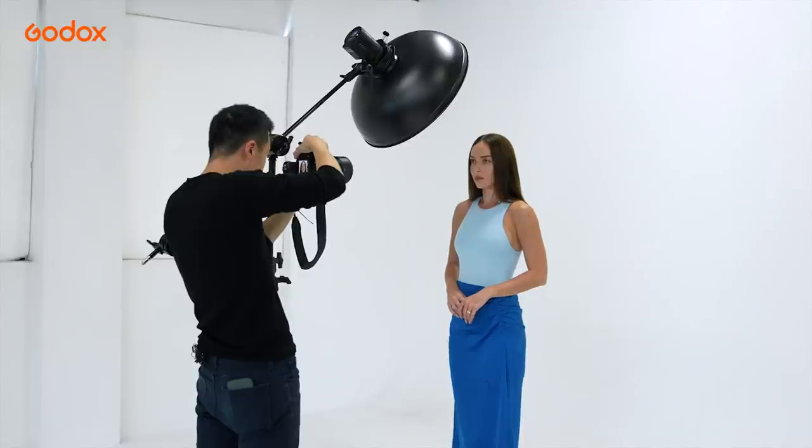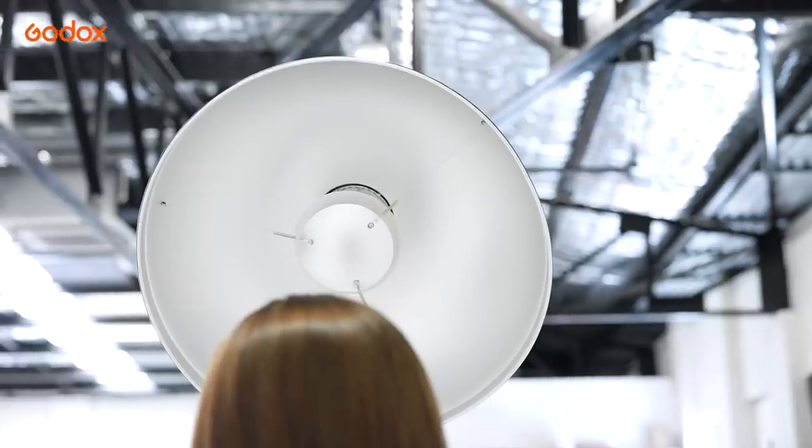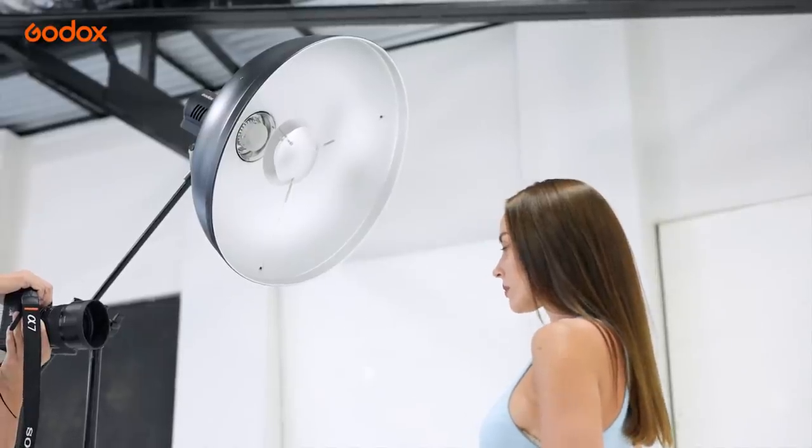The white beauty dish outputs lower contrast — the transition between highlights and shadows is smooth. The silver beauty dish outputs higher contrast: brighter highlights and deeper shadows, with more emphasis on skin details and, of course, wrinkles.